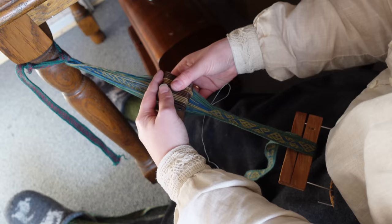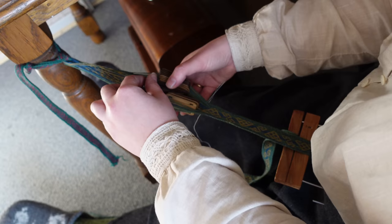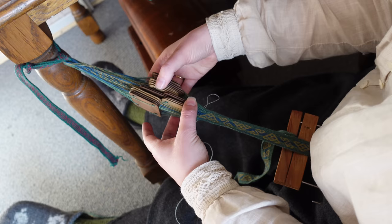Here you can see me fighting to tease out a last handful of picks before I have to call it quits. You can really see how the twist build-up on a few cards is what is stopping me from going a little bit longer. But alas, we are going to call it here.